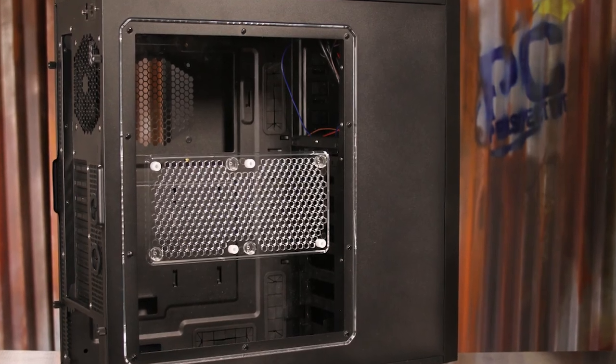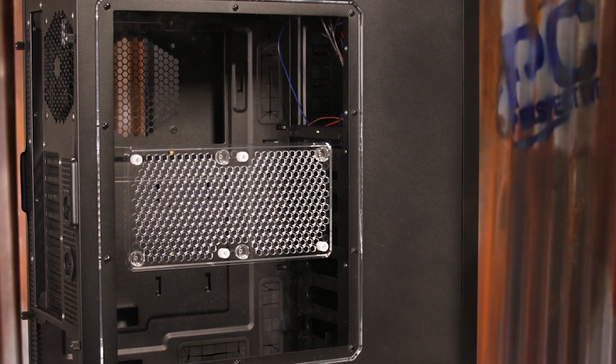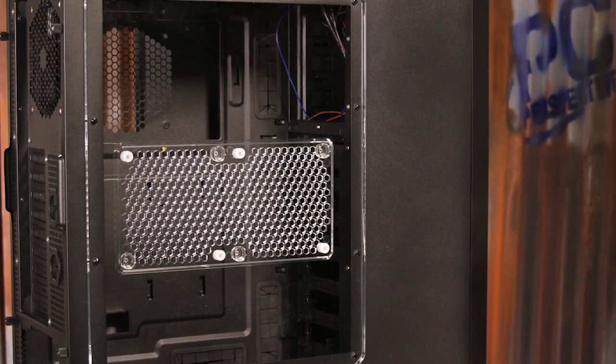The side panel of the 1100 includes a window with space for two more 120mm fans, and includes rubber grommets to help reduce noise after installation.